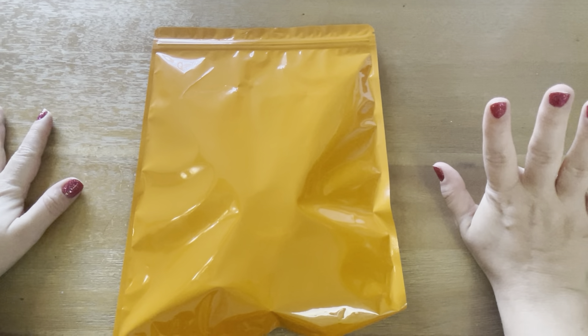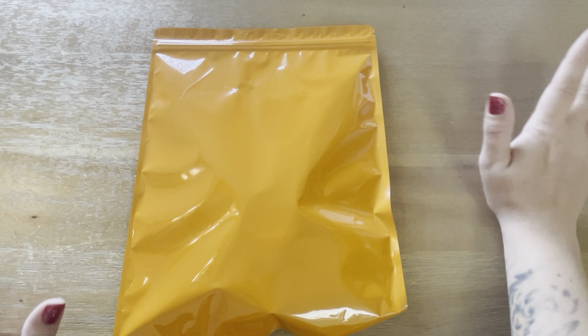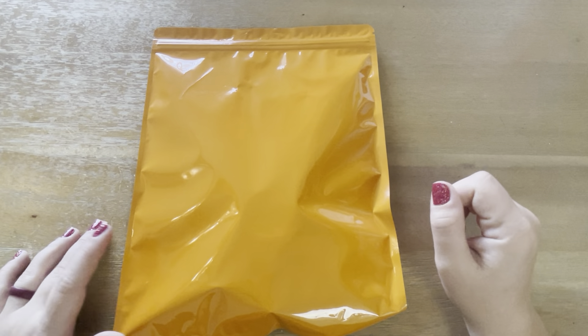Hello planner friends. It is Meg from Meg K Plans. I am here with a D.E.K. Designs sub box unboxing.